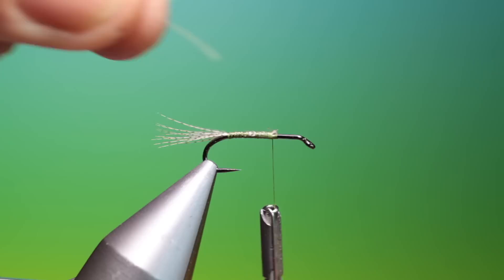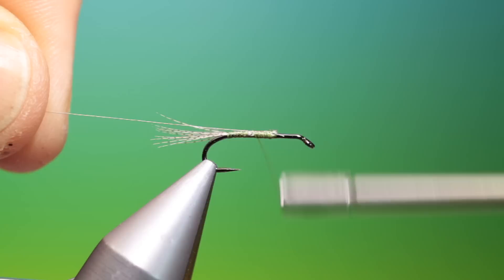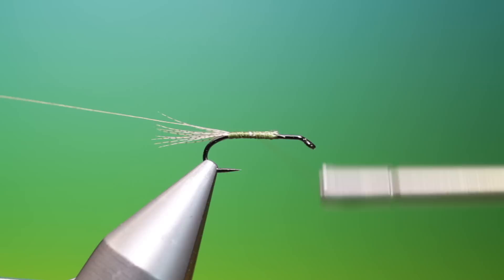Short piece of fine silver wire for the rib. Right into the tail base. We'll go up here and we'll just bend that over.